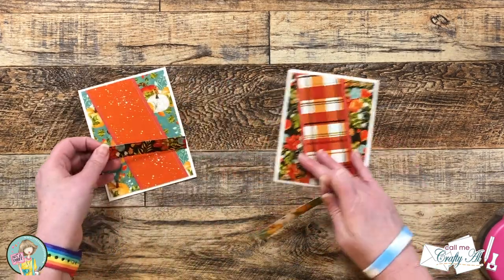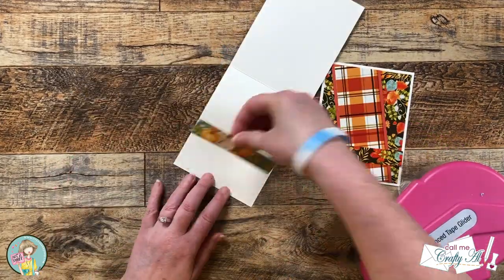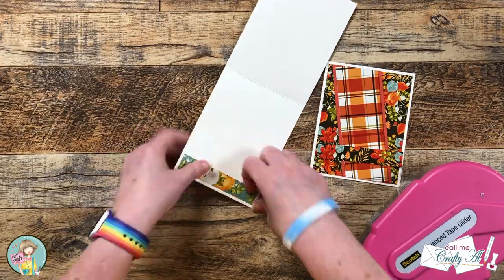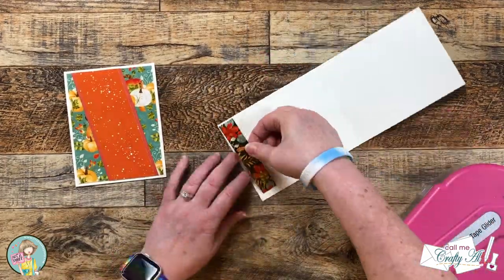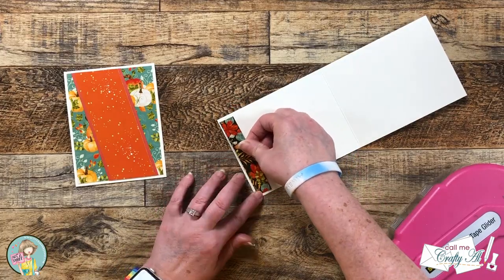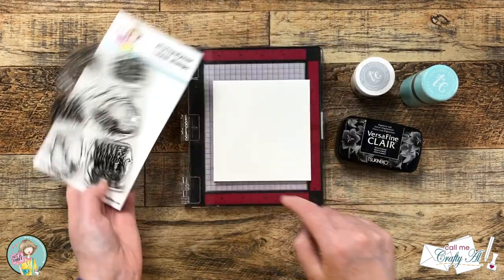The scraps from earlier will make their reappearance — I just added adhesive to the back of these and placed them on the bottom of the inside of the cards. It's a great way to add a little more decoration and get those scraps used up.